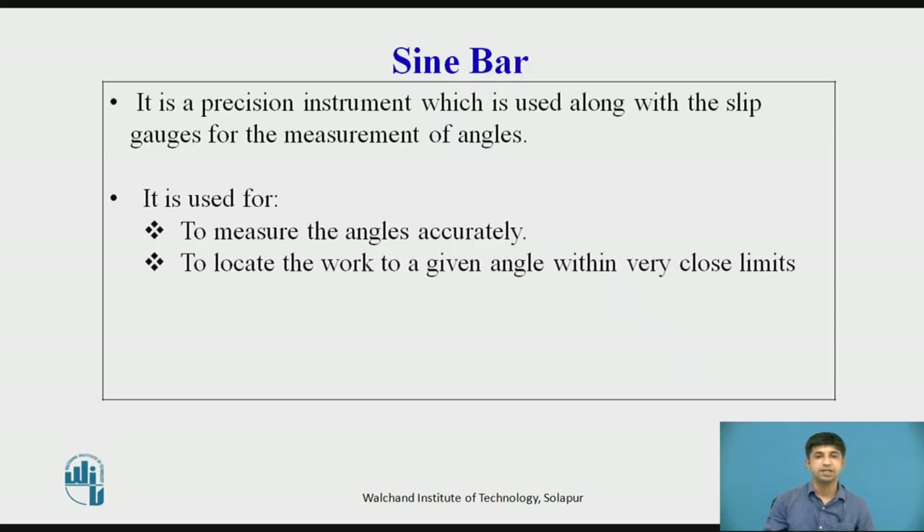The sin bar is a precision instrument used along with slip gauges for the measurement of angles. It is used to measure angles very accurately and to locate work to a given angle within very close limits. It consists of a steel bar and two rollers. The sin bar is made of high carbon, high chromium, corrosion resistant steel, suitably hardened.